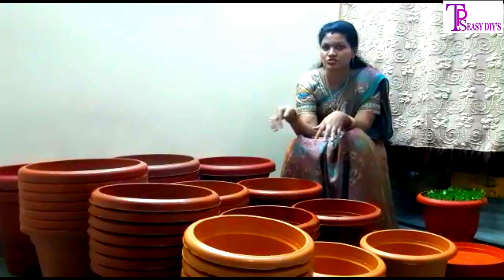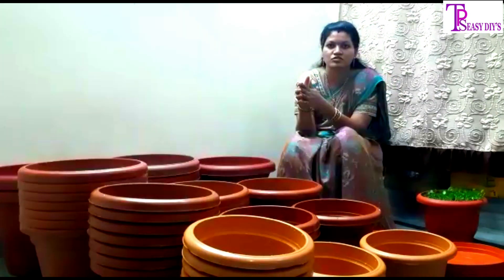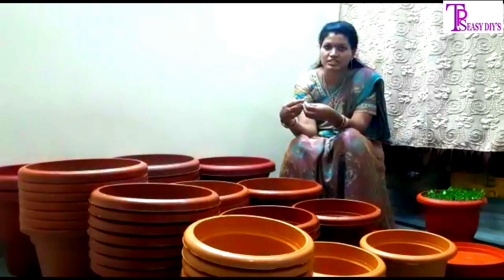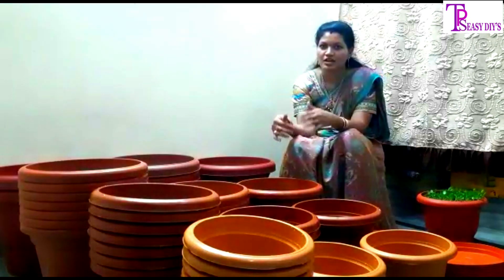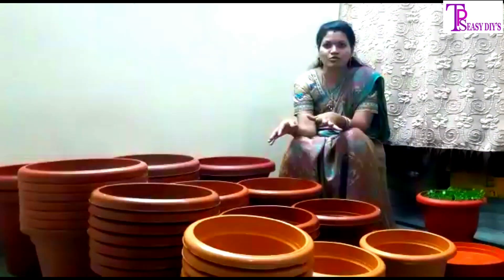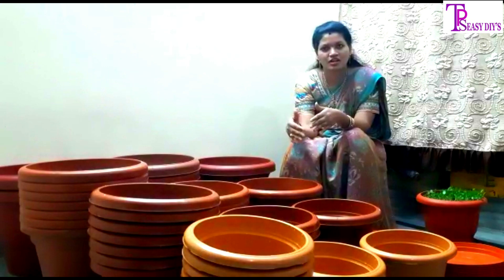We have kept the seed for a few days. We have a seed to grow. Next, we will see the growth process in other videos — follow along.